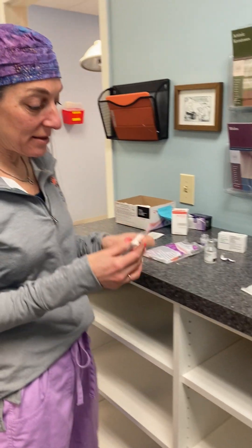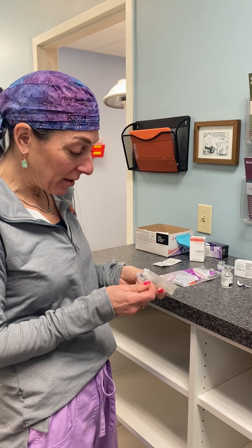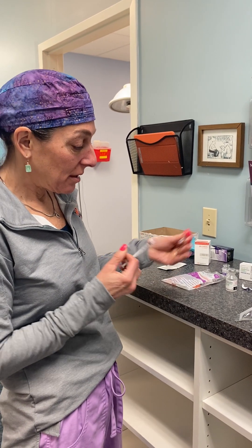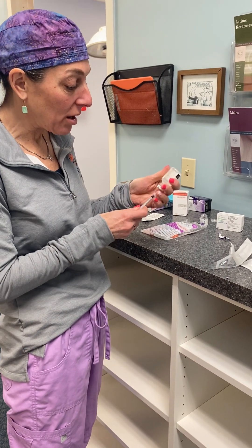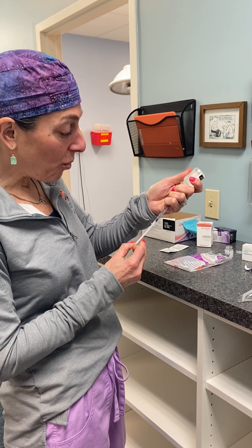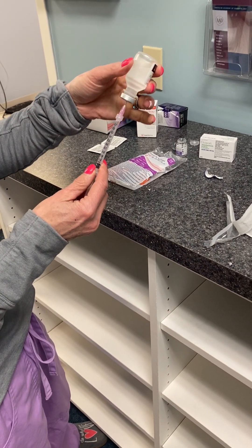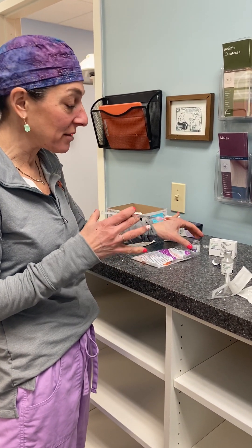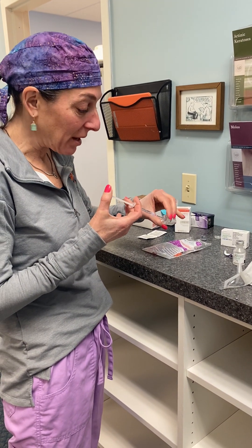You're going to use one cc to reconstitute both Botox and Dysport — the dilution for Jeuveau is a little different. I recommend drawing up just a little more than one cc — about 1.1 or 1.2 — because if you inject exactly one cc you can lose a little product in the bottle. Drawing a little extra gives you wiggle room and doesn't make a difference in your treatment.